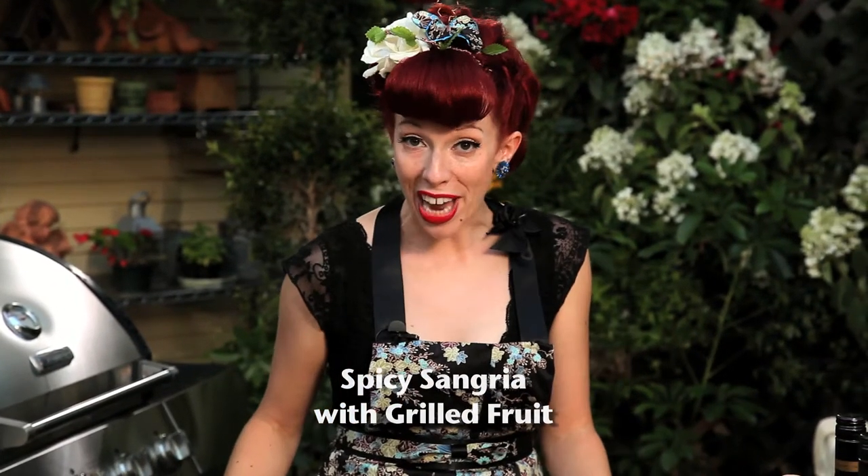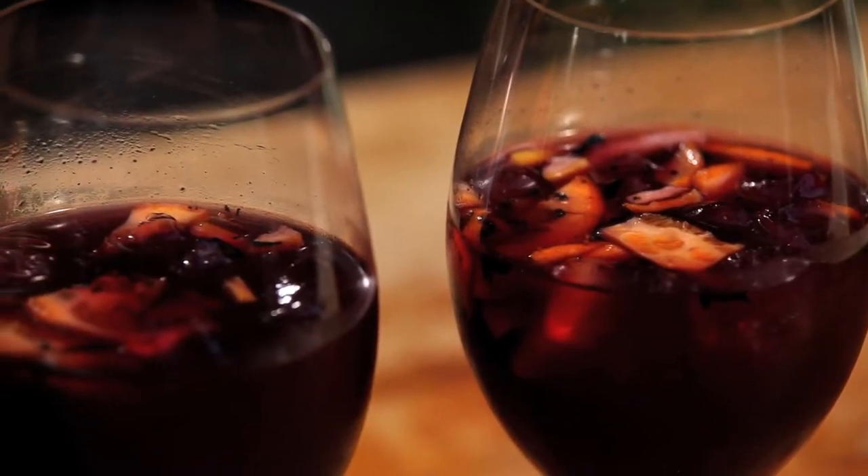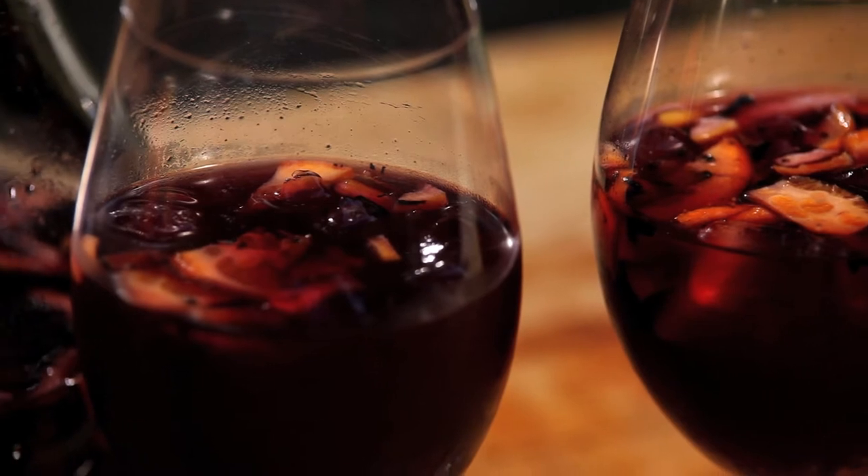Hello, I'm Ashley Simone and this is Foodgasm. And it's cocktail time! I'm going to do my cocktail on the grill. It's a spicy grilled fruit sangria.